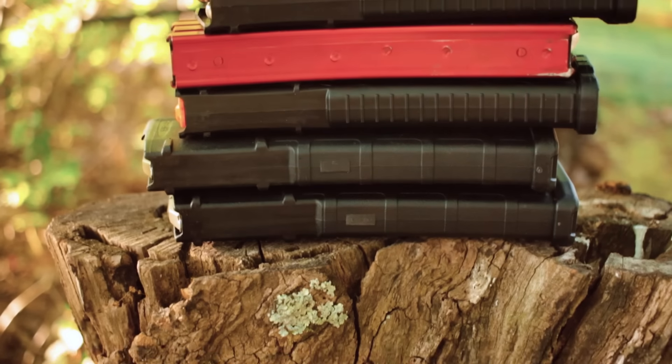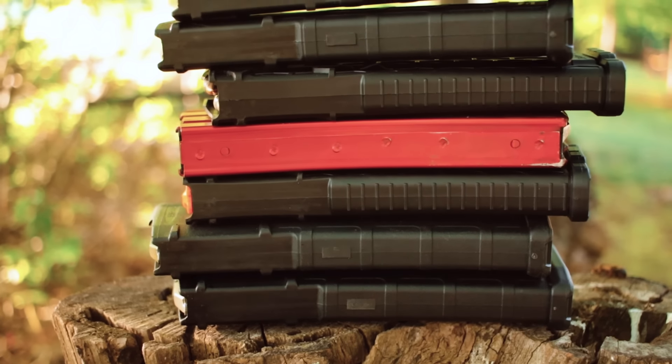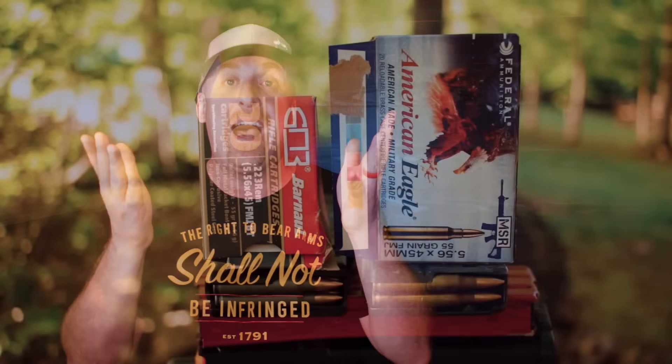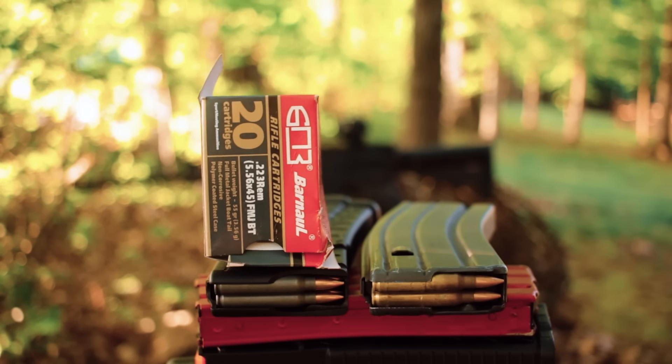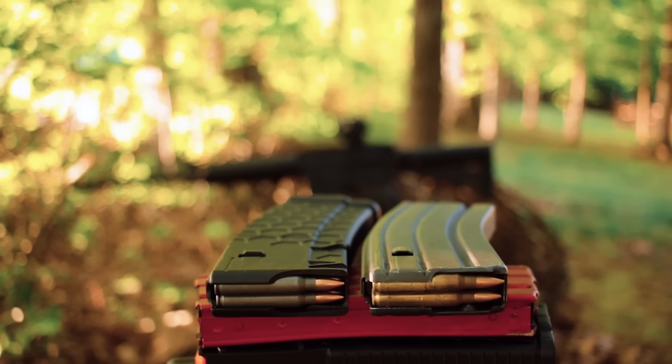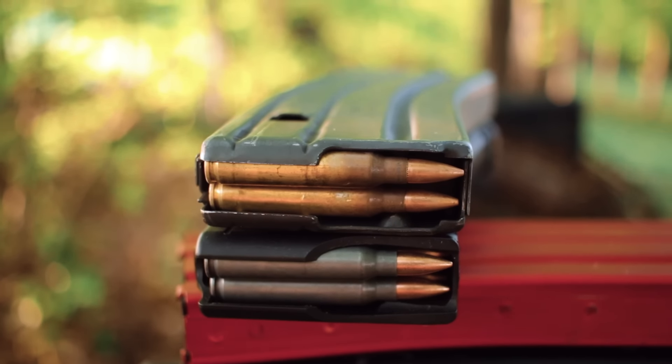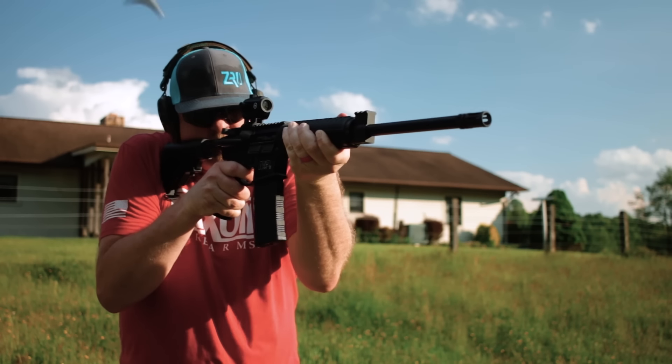Let's get out to the range. For this test, I used every different magazine I could find in the shop, and they all ran fantastically. For ammo — I know this is gonna shock some of you regular viewers — I used Federal American Eagle and some Russian Barnall steel-cased ammo. Both are 55-grain full metal jacket.